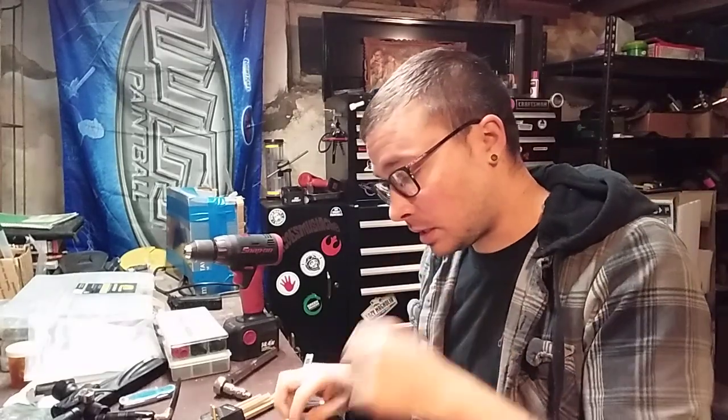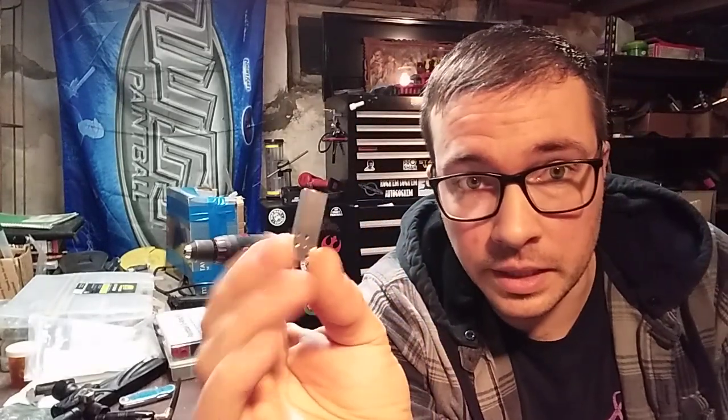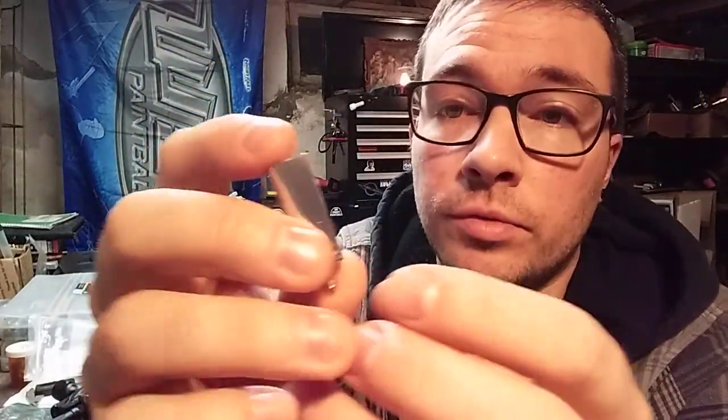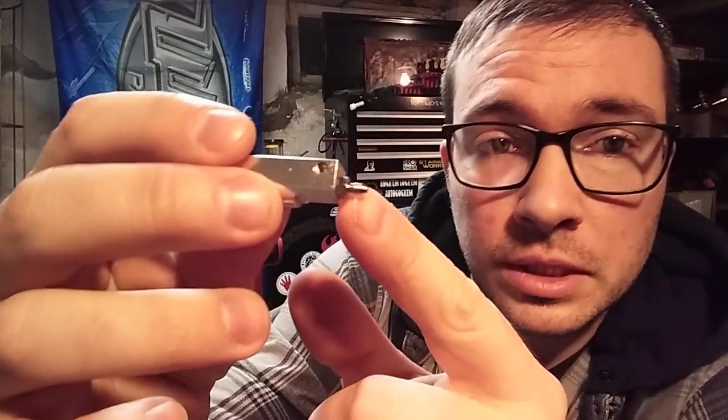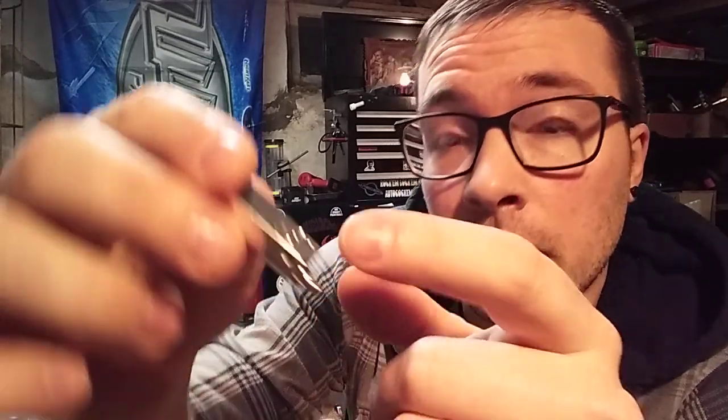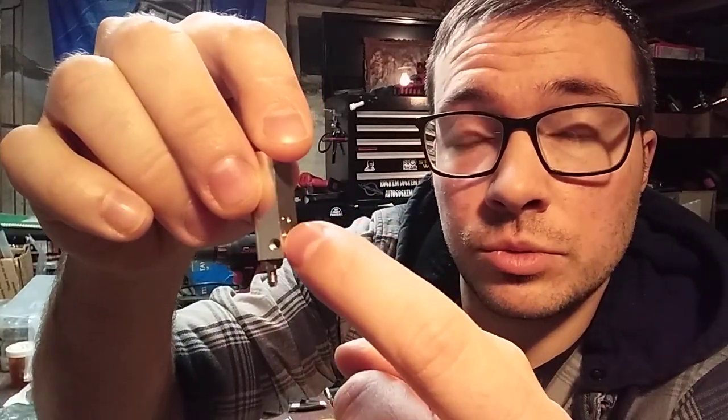The next thing we're going to talk about is modifying your air ram. This obviously is your ram. Here is the air port down towards the bottom. All these holes are where the air ram bolted to the solenoid when this was still running in an electropneumatic frame. What we're going to be doing is take this hole — this is where the air would be supplied coming in, then distributed into the solenoid, which would only shift it to cycle the ram when the solenoid was cycled. Well, we don't have a solenoid anymore; now we're just using a one-way valve, so we want to go directly to the supply port.